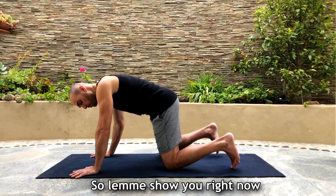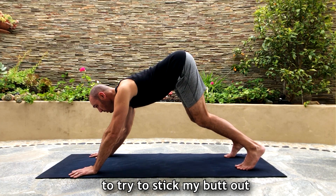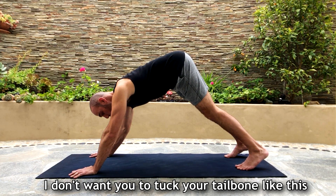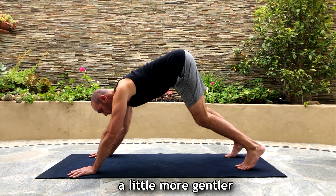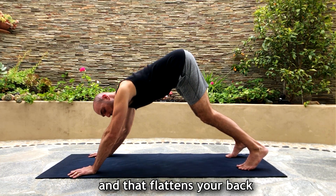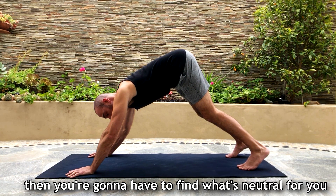Let me show you in downward facing dog — if I bend my knees, I'm trying to arch my back and stick my butt out. Then if I straighten my legs it's going to be a little straighter than if I didn't do it at all. I don't want you to tuck your tailbone. When your yoga teacher says 'raise your seat bones up,' it means stick your hips up. That flattens your back, but if you already arch your back too much naturally, you'll need to find what's neutral for you.